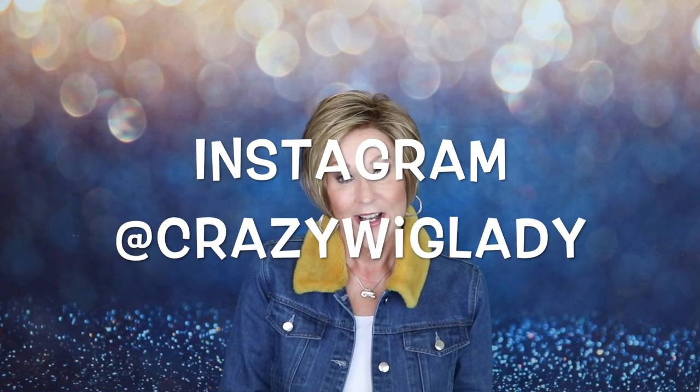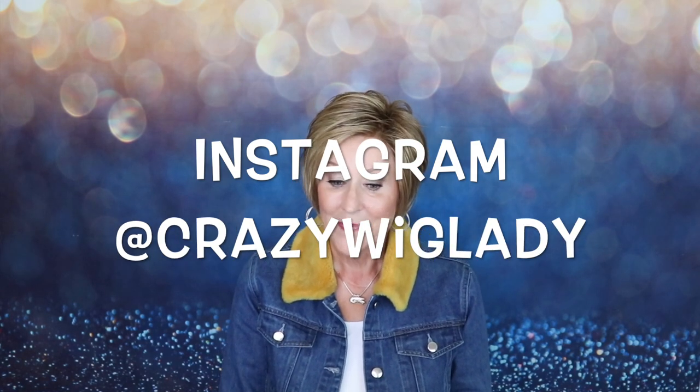I also want to remind you to follow me on Instagram. I have some things that are exclusive over on Instagram, and I do my wig-to-toe Wednesday over there where I throw my wig on, show you my outfit of the day, and do it all in 30 seconds. So join me on Instagram at CrazyWigLady.